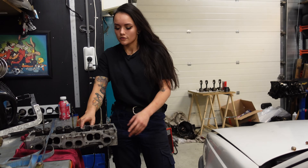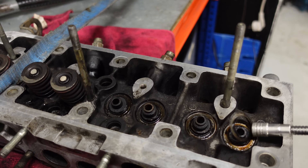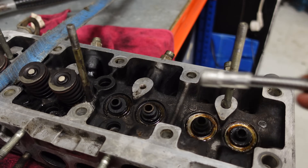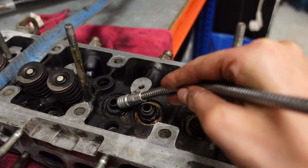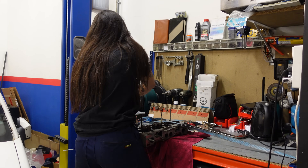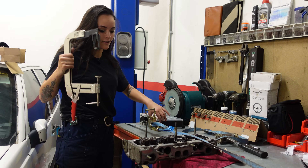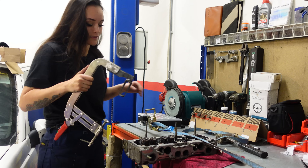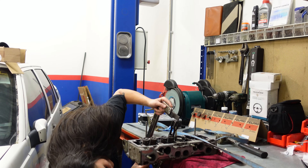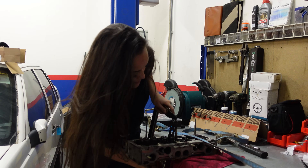Now let's turn the cylinder head so we can remove the valves on the other side. I'm taking these out as well so they don't fall when I flip the cylinder head over to grind the valves. You know, I think it's funny how my very first YouTube video was also a video of me replacing valve seals on a Volvo cylinder head, but that video kind of sucked — I'm redoing it now.